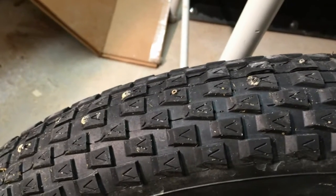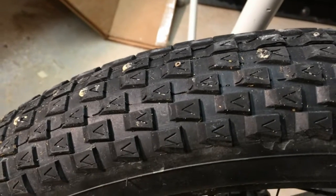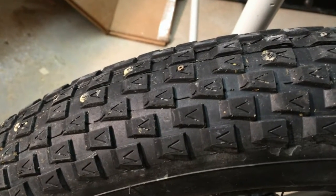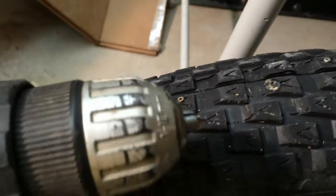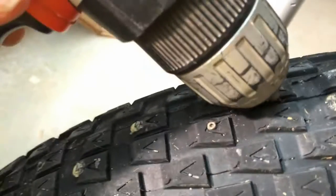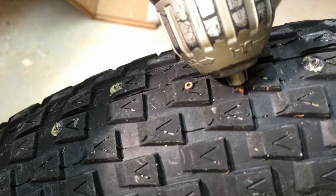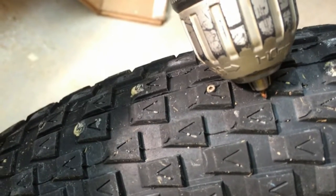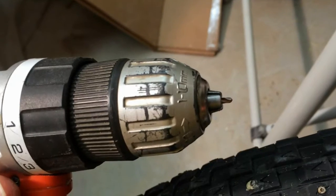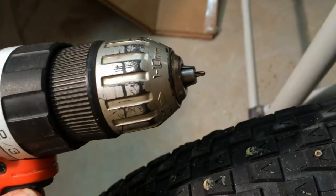I'm going to put the set screws in while the tire is inflated. I found it's a lot better to pre-drill the holes — of course you don't drill too far or you'll get into the tube. I put a small drill bit on the end, about 3/16 of an inch long, short enough that it's not going to get into the tube. I had to cut the length of the bit so it wouldn't stick out too far. Don't try to do it by eyeballing it.